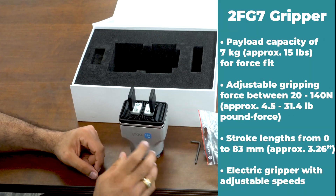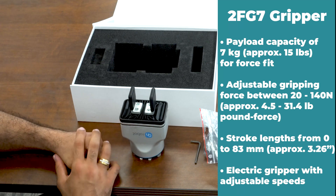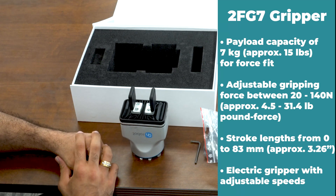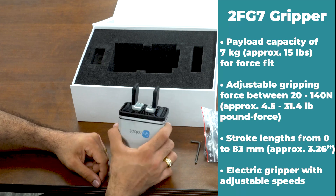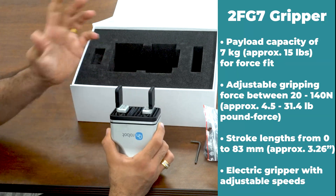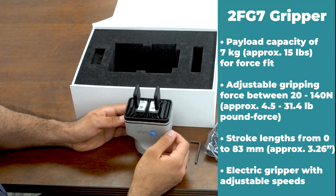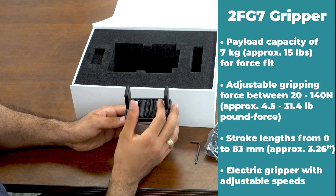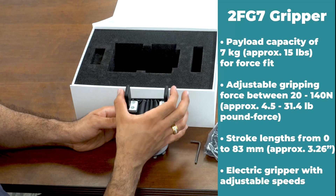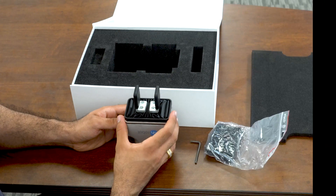Apart from that, this is IP67 rated, which means it will work for the toughest applications in all industries. And with the ISO class 5 certification, it can actually be used in pharmaceutical companies as well. In terms of stroke length, you can go up to 83 millimeters with internal grip, and a minimum of 0 millimeters with an external grip.